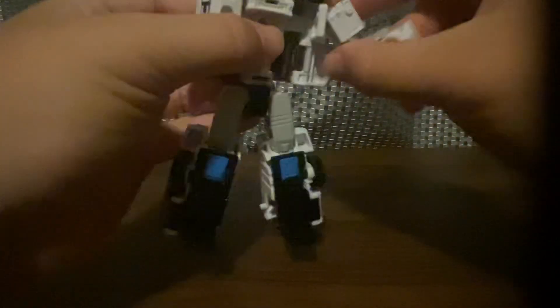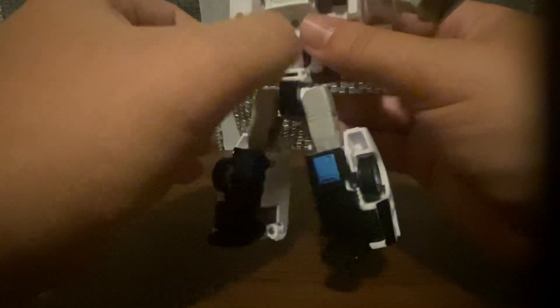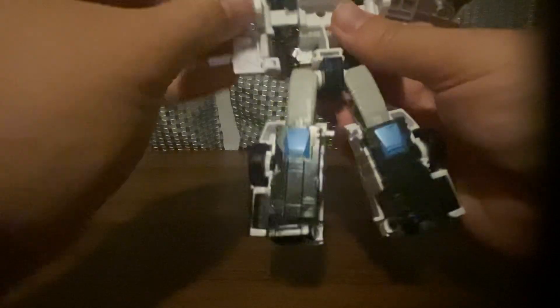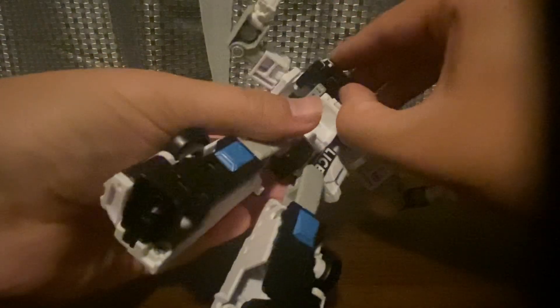And there you go. Take the arms out, put the doors in there, and then take this here.